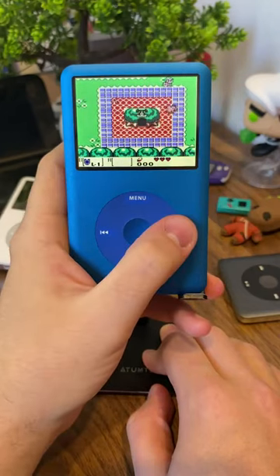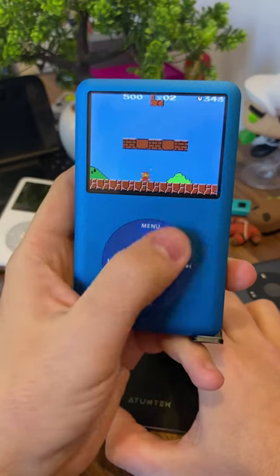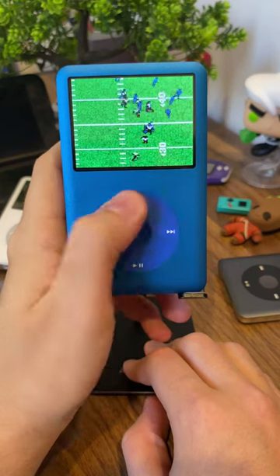It feels a lot more natural with games like Legend of Zelda where you explore a world, rather than side-scrollers that involve jumping and attacking, as your hands just turn into a jumbled mess trying to keep up. But what Game Boy game should I try playing on my iPod? Leave a comment below.